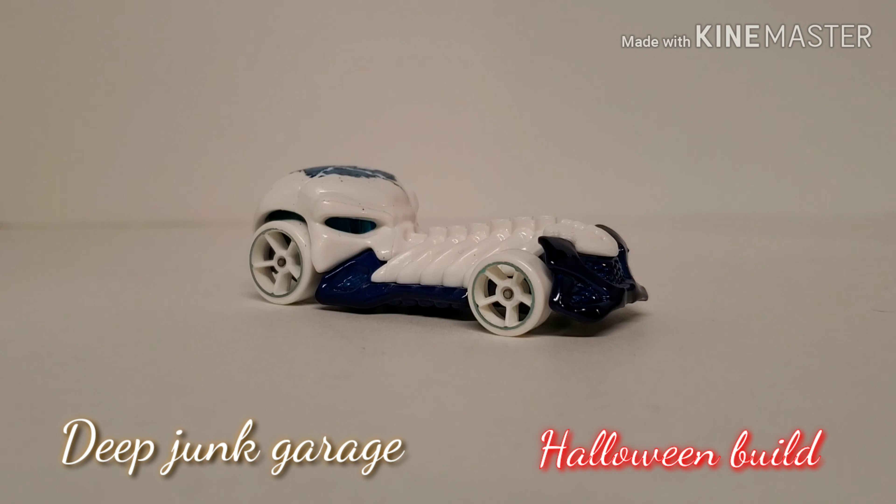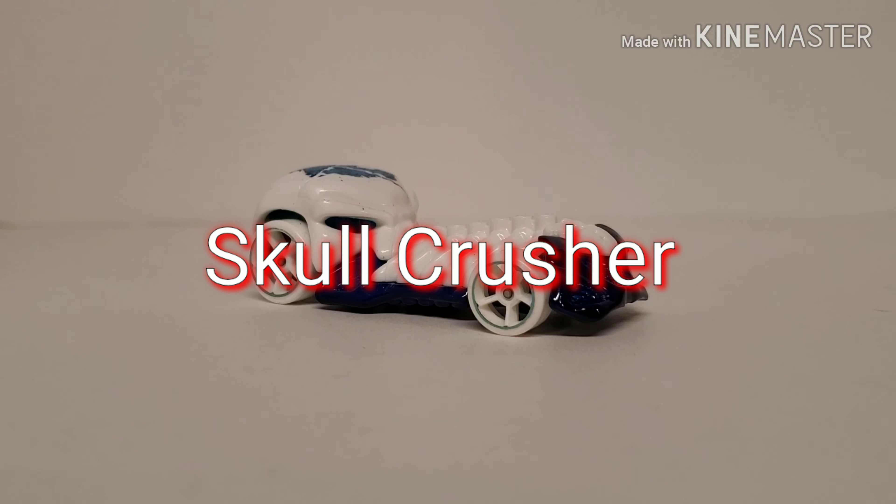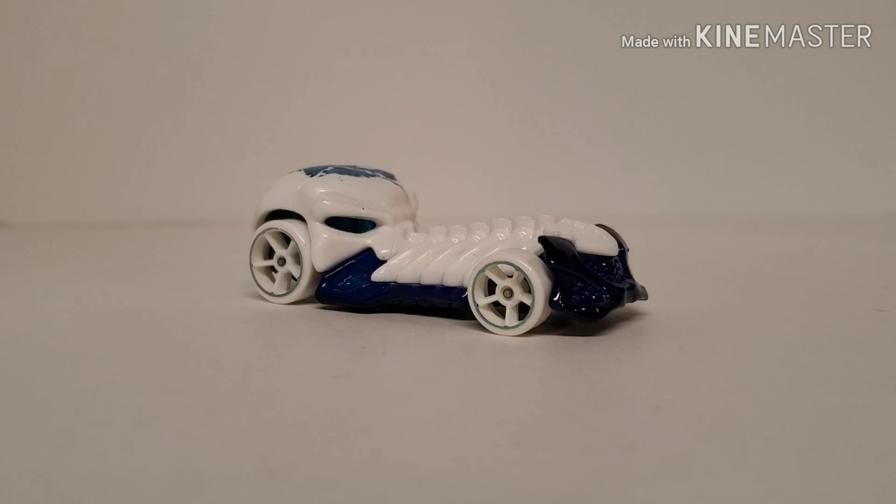Hey guys, this time on Deep Junk it's Halloween time, and in front of you is a Skull Crusher — that's a nice name for a children's toy. For the Halloween build, this is part of a build-off between five or six of us. Jamie at Devil's Details Die Cast put the challenge out, and the rules were: use this car which he provided, drop the videos October 30th and 31st, and we would pick a commenter from that video to give it away to.